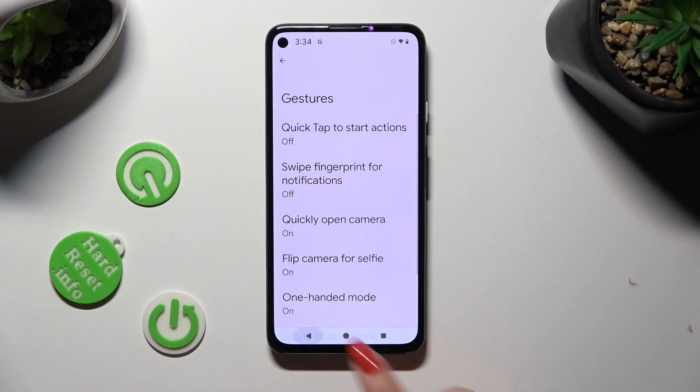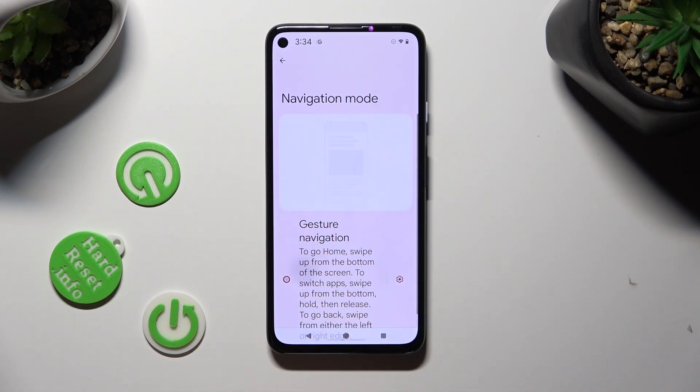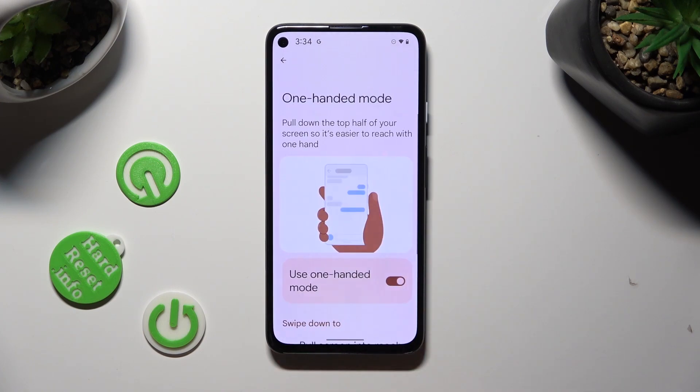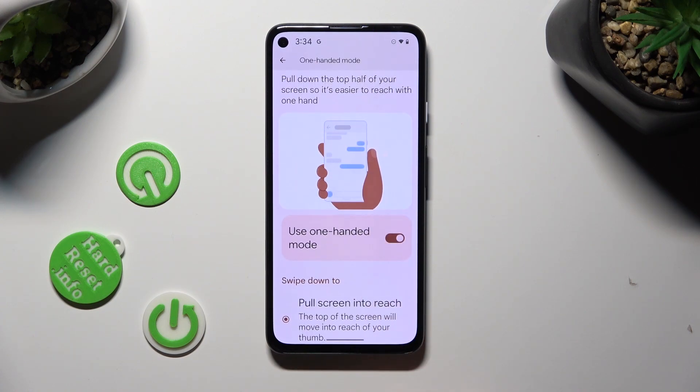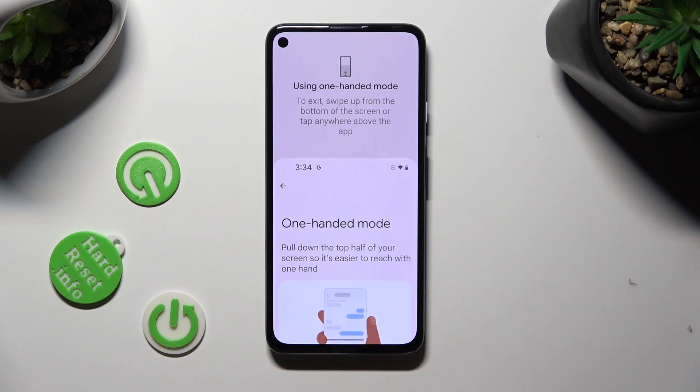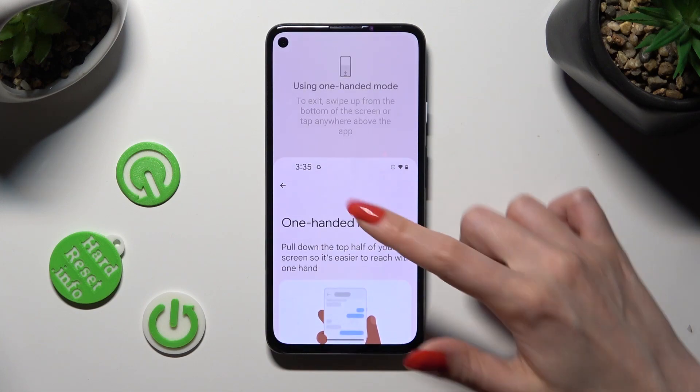If you're using gesture navigation, you can use this toggle next to the One-Handed Mode feature. Then scroll down just a bit and make sure that Pull Screen In to Reach is on. Lastly, swipe down from the bottom of your screen. When I do that, I can see that one-handed mode is on. You can go back the same way, by tapping here or swiping up.